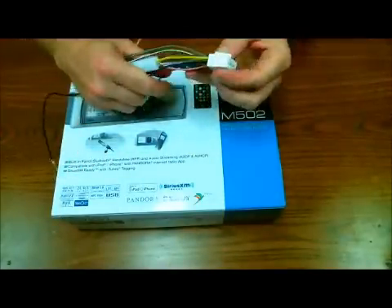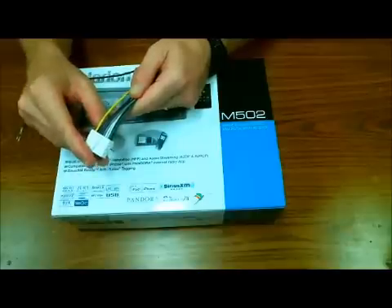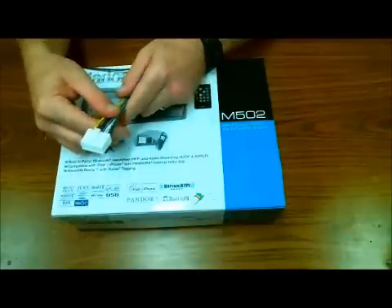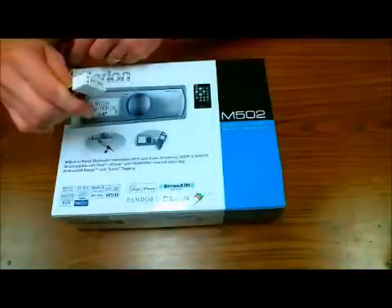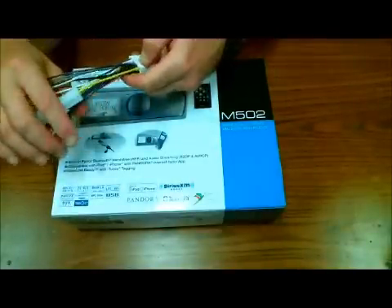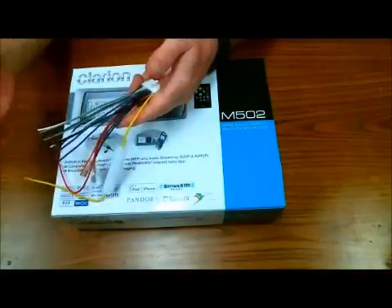This here is the Clarion 16-pin harness. Most stereos do utilize a 16-pin harness just like this. They may look different in color, size, pin configurations — it doesn't matter. The only thing that really matters in aftermarket car stereos — and I say aftermarket because we are replacing the stereo.